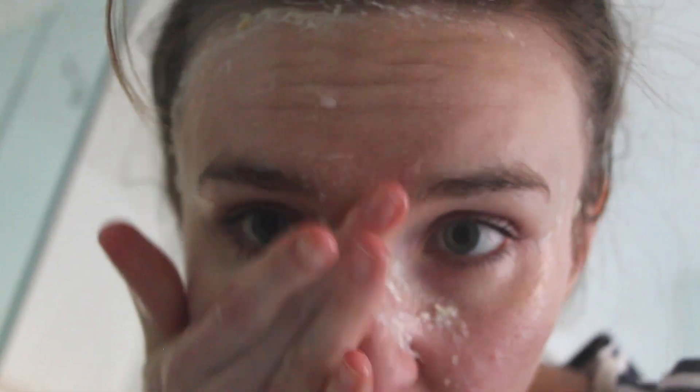Leave it on for around three to five minutes and then start washing it off — you'll see it comes off really easily because it's very liquid. Just do a couple of rounds of washing your face. About the duration: three to five minutes should be totally fine; if you leave it on more than that it might start to itch a little bit, so don't leave it on much longer.